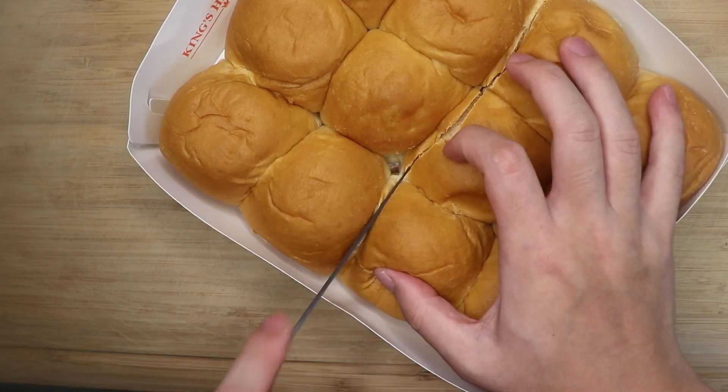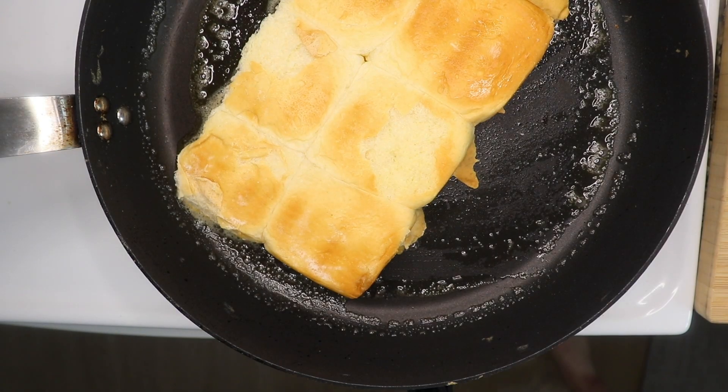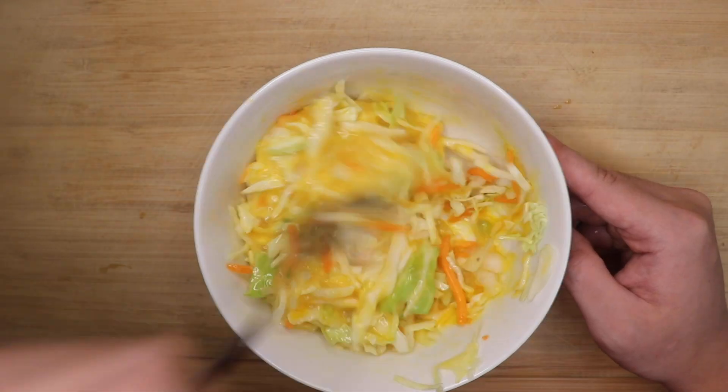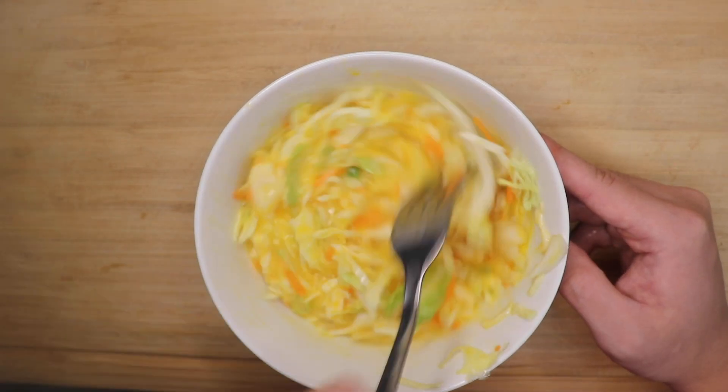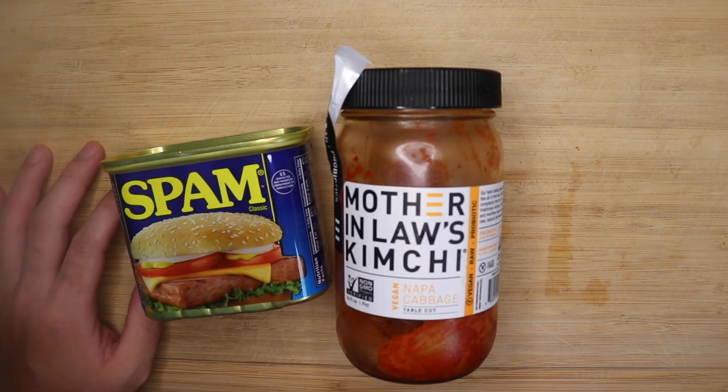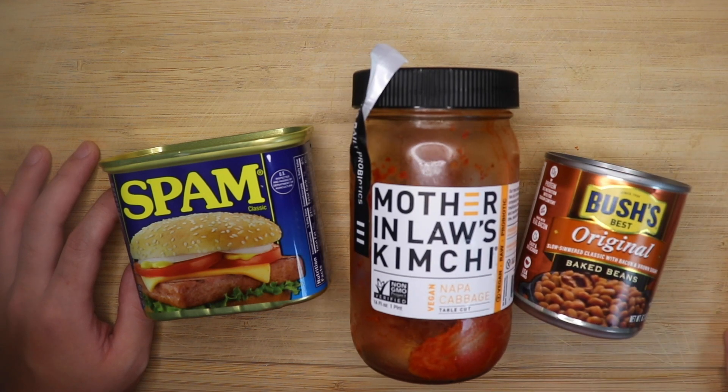Take your King's Hawaiian roll, cut across, and toast like we did those milk toasts. You can do the same thing with the eggs and the coleslaw mix again too. Now let's discuss the army stew elements of this sandwich. Three things are a must: some kind of ham — Spam in my case — some kimchi, and some beans.